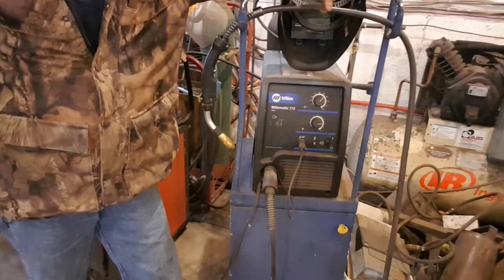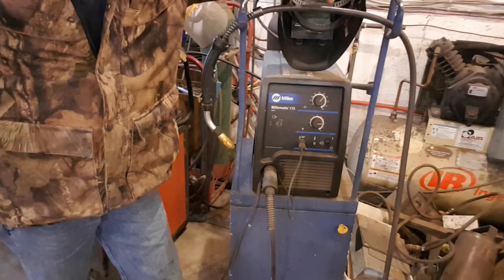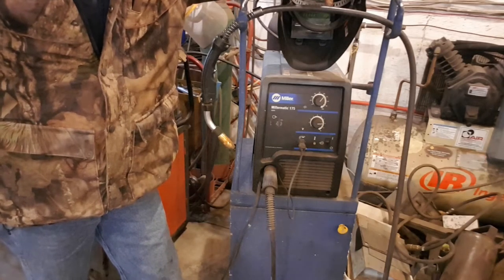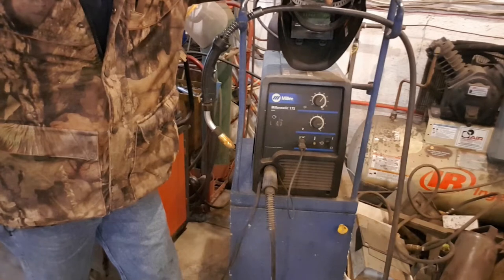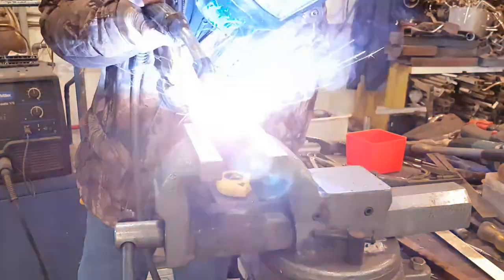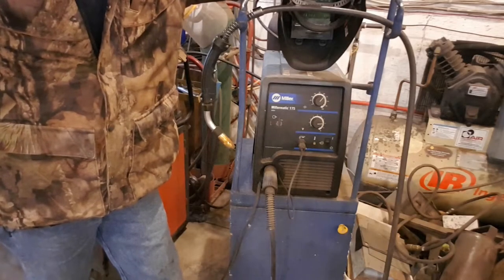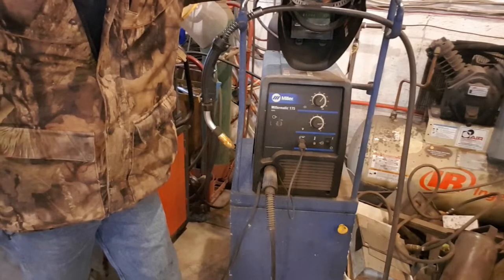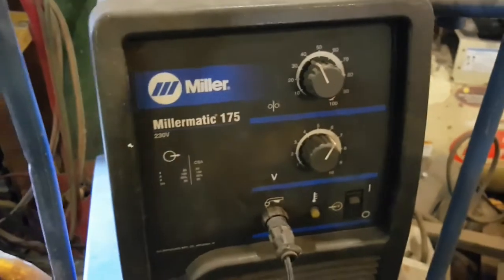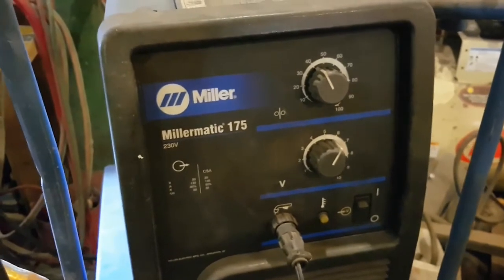We're here today to talk to the Miller welder. How you doing Miller? I'm pretty good I guess. No you're not. Your wire feeder is spinning erratically, and I'll show you why. Alright boys, so what we got here is the old Miller Matic 175.